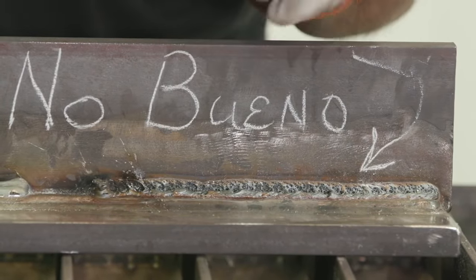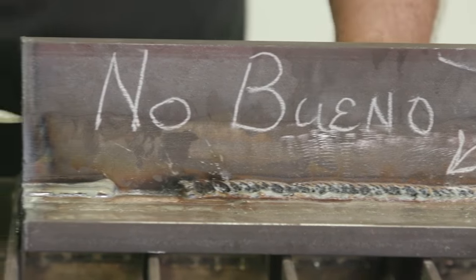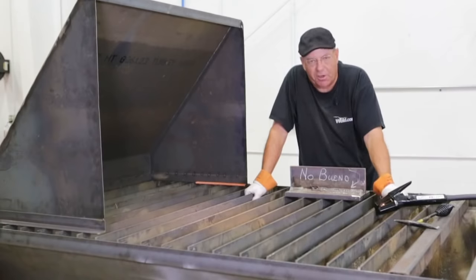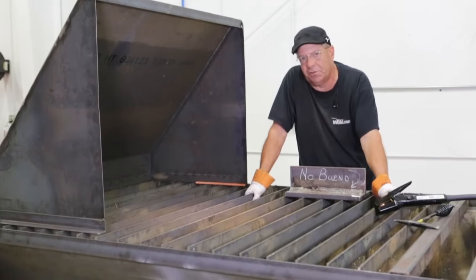We stopped the machine, checked everything, restarted it right here, and it was just fine again. I don't know. But anyway, I want to do this repair. So we're going to set up the carbon arc torch, blow and go on this thing, show you how to do it. Let's get to it.